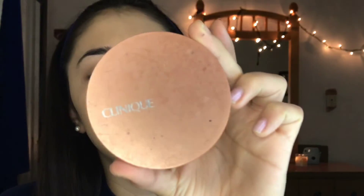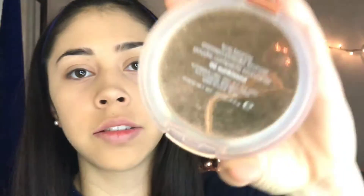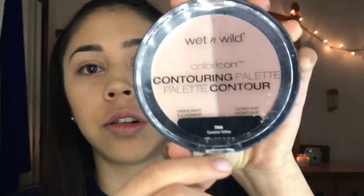Moving on to my face — I'm going to be using my Clinique bronzer in the shade Sun Kissed to bronze my face. Then I'm taking my BH Cosmetics brush to blend out the bronzer. Next, I'm using the Wet n Wild contour palette and I'm going to use the highlighter just to brighten up my under eyes.